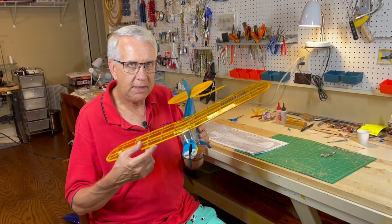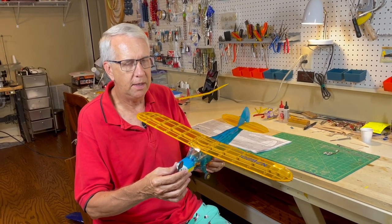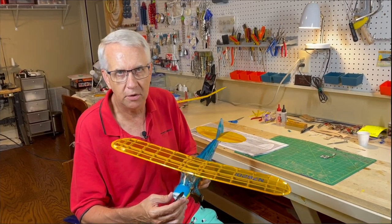Hi, I'm Tim. Join me in this video to take a second attempt to try to get this Guilos Piper Cub converted to RC flight and get some better flight performance than the first video. Let's get to it.